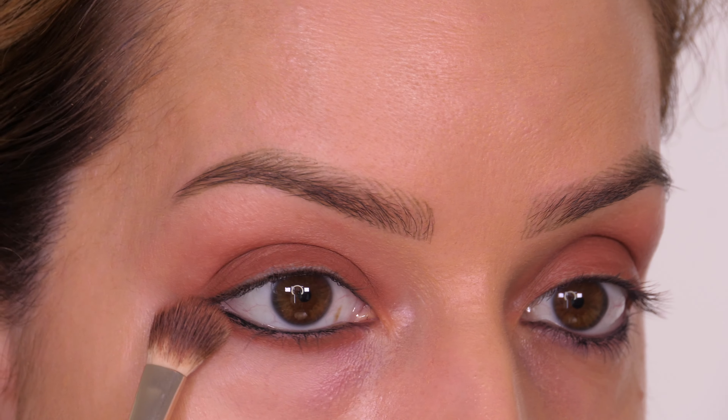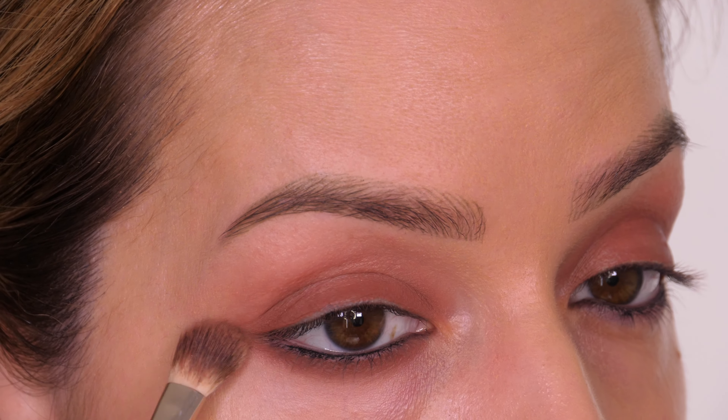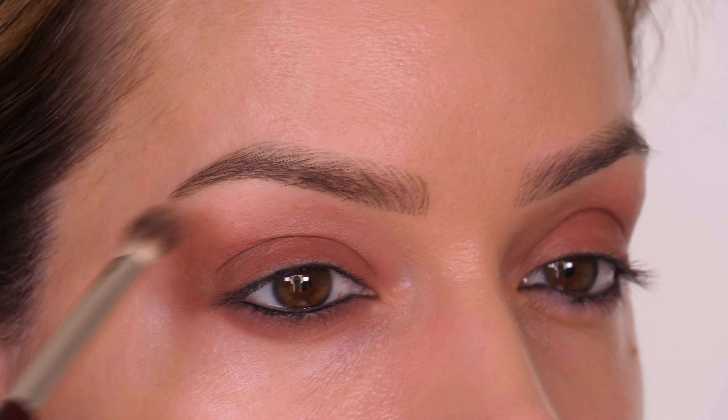Once you've applied that along the top lid, take it underneath your lower eyelashes — this is the color we blend the lowest, so buff it out generously. If you take it too low, don't panic; you can go over it with a concealer. We've connected this with the outer corner of the top lid so it completely frames the eye.